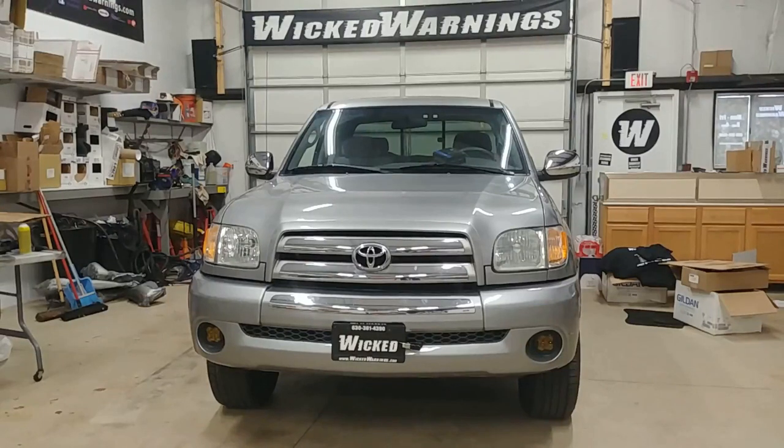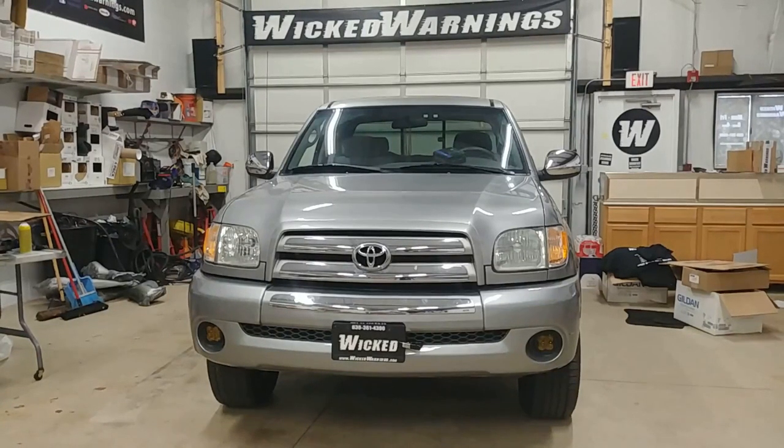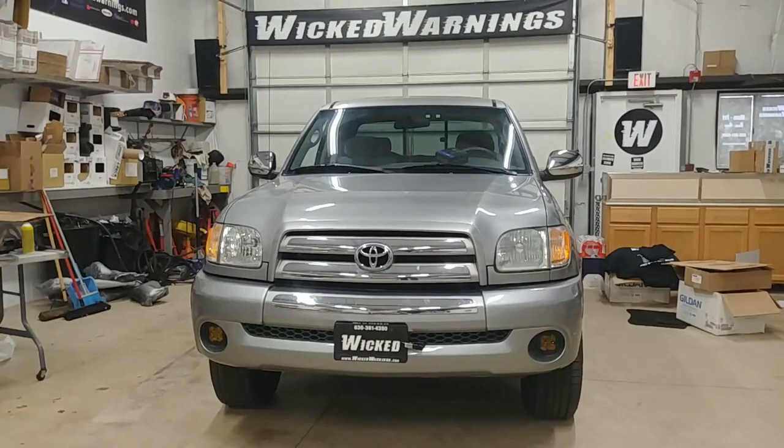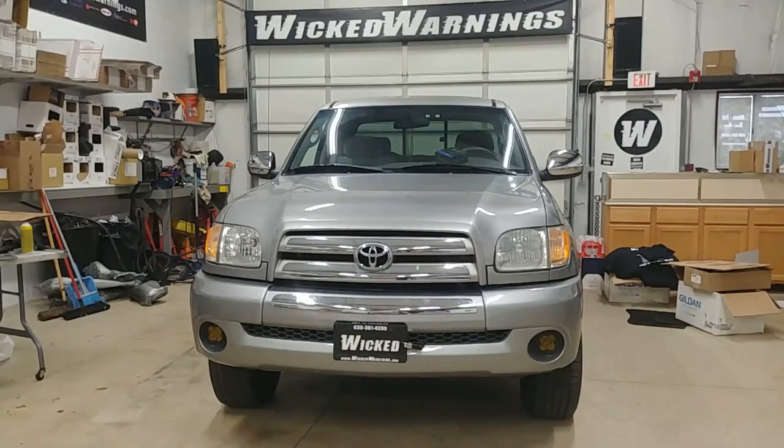How you doing? Thanks for watching. This is George at Wicked Warnings, here with a little bit of vintage iron. We've got a real nice Toyota Tundra here — this happens to be a 2003 model.